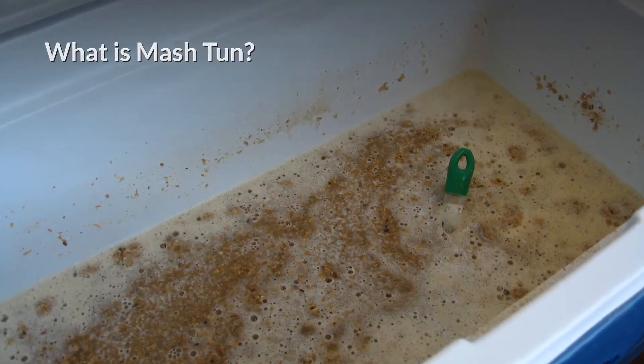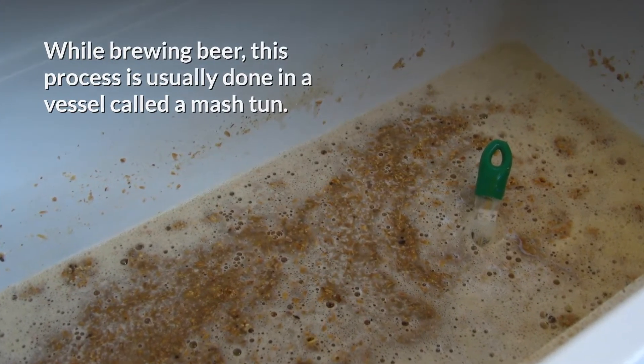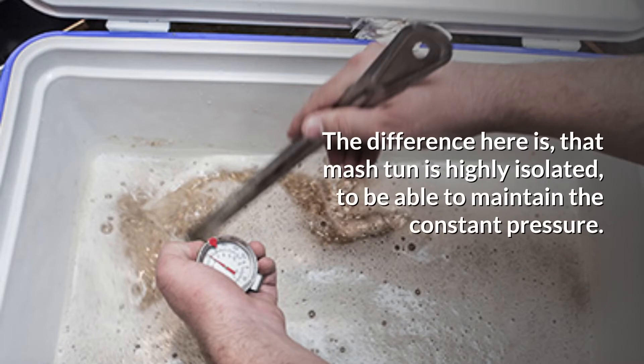What is a mash tun? While brewing beer, this process is usually done in a vessel called a mash tun. This mash tun is similar to brew kettles. The difference is that a mash tun is highly insulated to be able to maintain constant pressure.